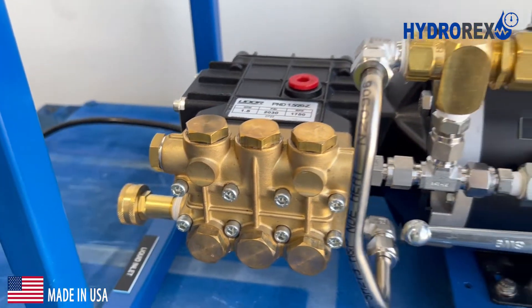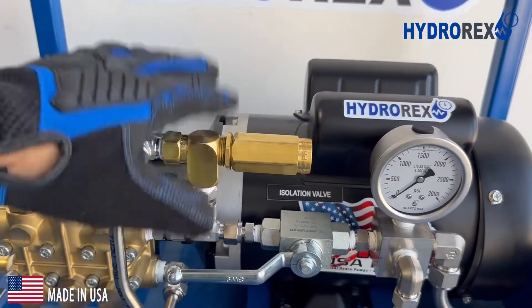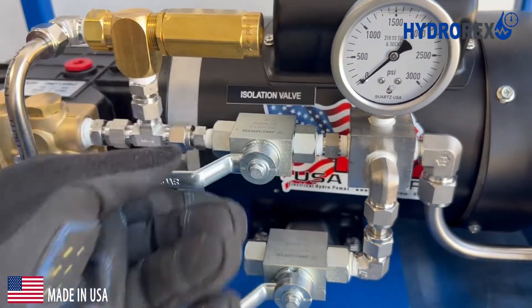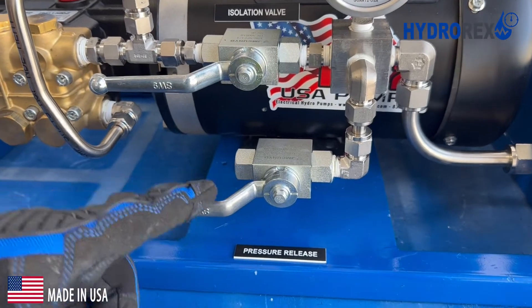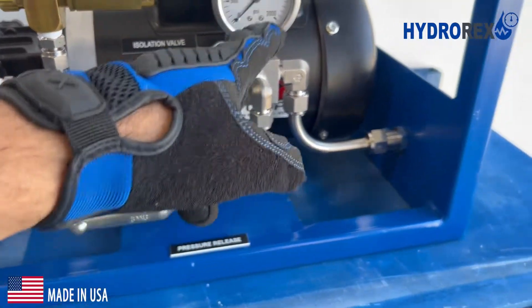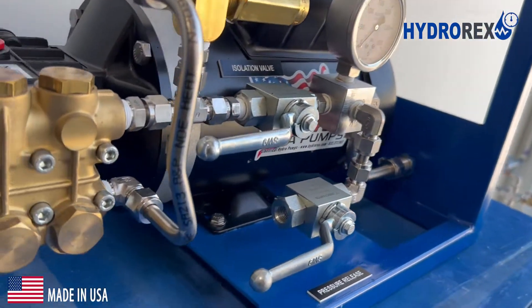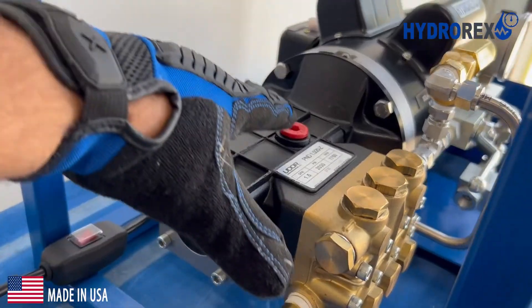Standard 3/4 inch garden hose with pressure regulator to set up desired pressure. Isolation pressure valve. Output pressure discharge gauge. Pressure bleed valve. Output pressure port. Half inch female NPT output pressure port.